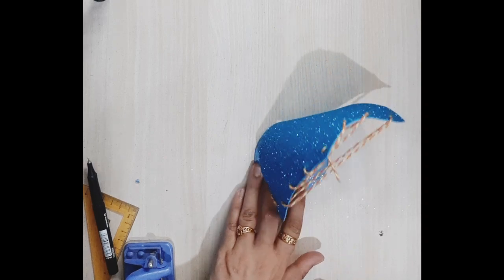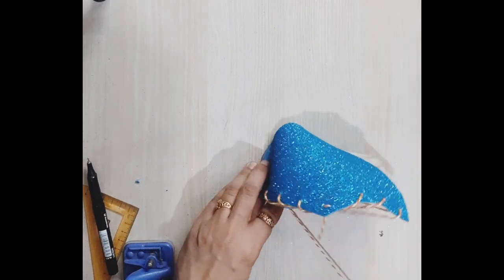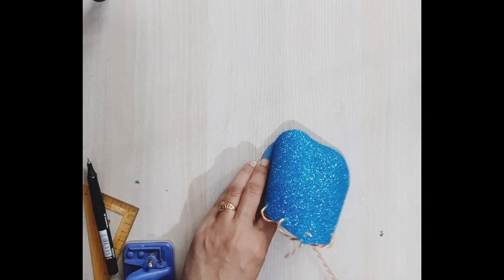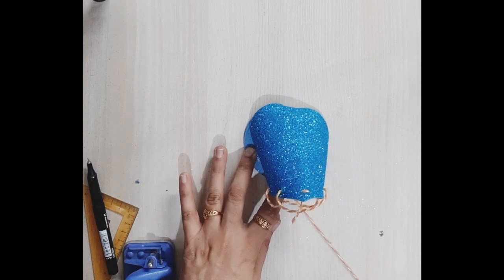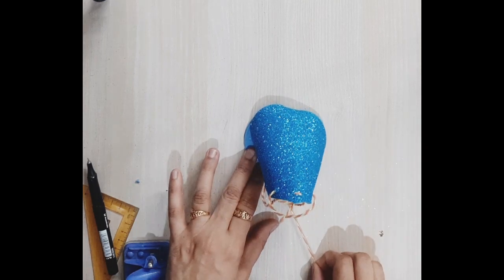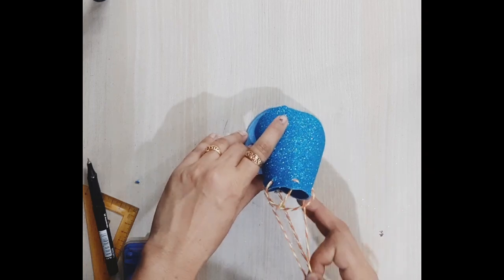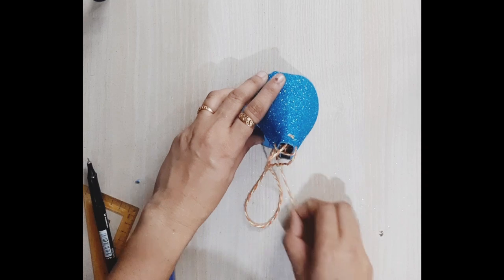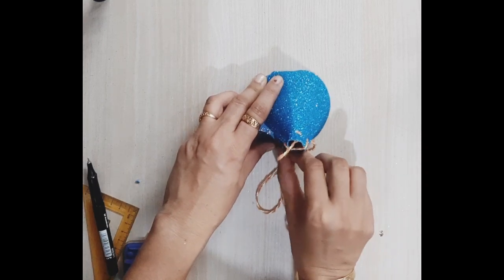Now it's time to see if it works. We need to pull the thread slowly, and you can see that the cone is coming into shape. But it got stuck at one point at the bottom, so I had to pull the thread from top to bottom to fix it into the proper shape.